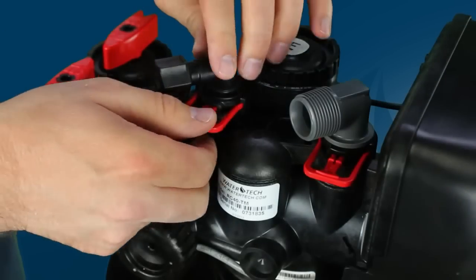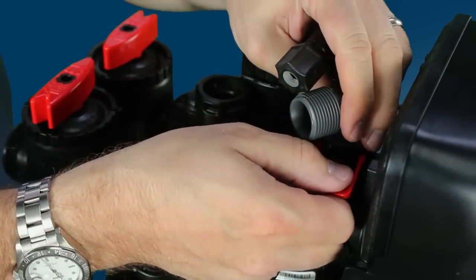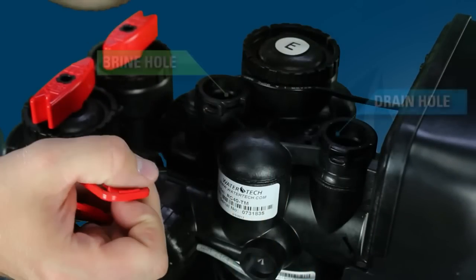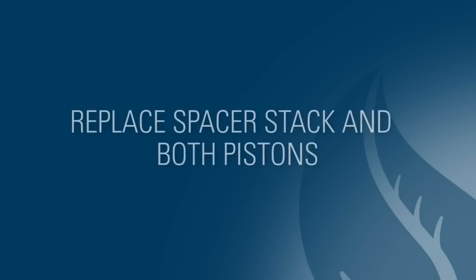Next, pull the brine elbow and drain elbow from the valve and look to see if there is any water movement in either the valve brine hole or drain hole by looking down into them for 15 to 20 seconds. If there is any water movement in either of these holes, the valve has a bad spacer stack or bad pistons.